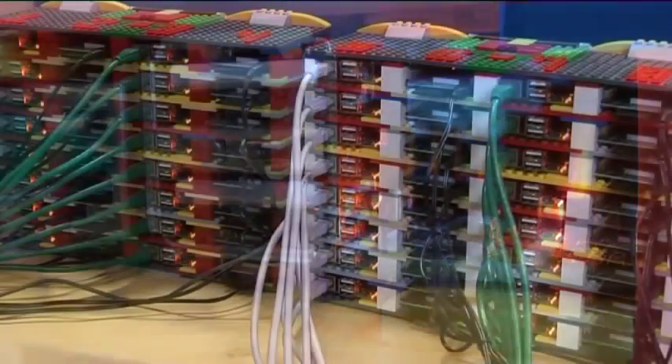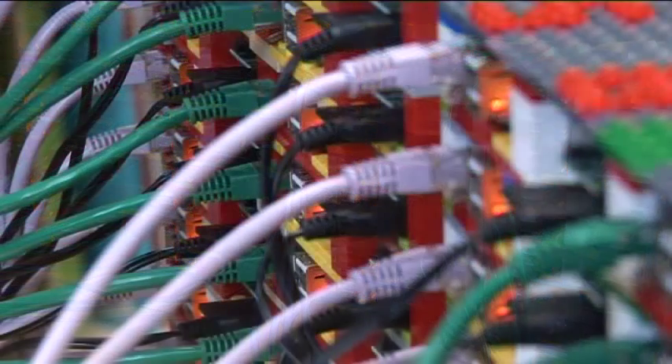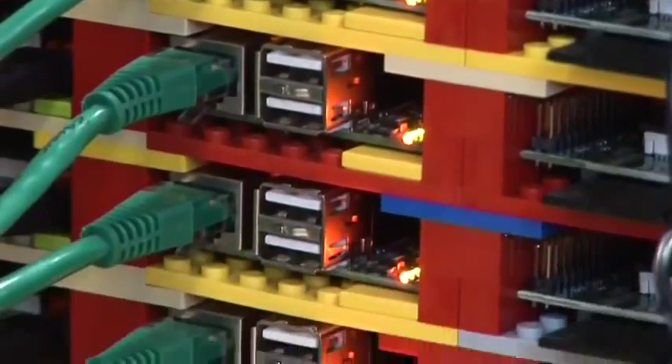At the University of Southampton we've researched into building systems using cheap parts for a number of years, and we thought that with the Raspberry Pi coming out we could put a number of them together and build ourselves a supercomputer, really with an aim to inspire the next generation of scientists and engineers to get into science, engineering and high-performance computing. Lego is a very convenient way for us to put everything together.